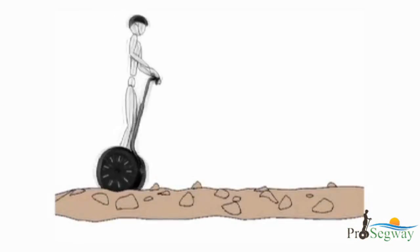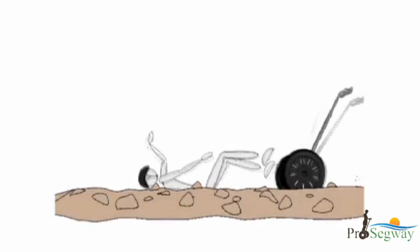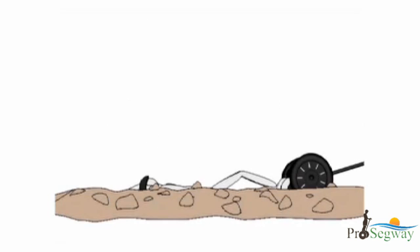Never stop abruptly, stop on a slippery surface, or stop by pulling the handlebar. Doing so could cause a fall and the potential for injury.